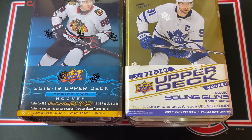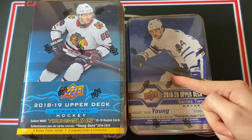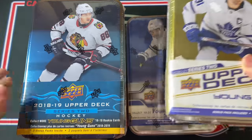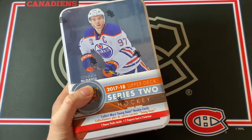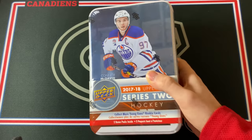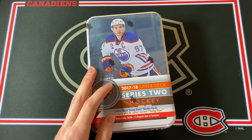We're hoping for some big Young Guns, and this is just a crazy opening because some of these are really hard to find nowadays. This one specifically was like $110, and I think this one was maybe $75. So yeah, this is certainly not cheap, but I think it's going to be so much fun to compare all of the Upper Deck Series 2 Tins. We're going to start things off immediately with 17-18 Upper Deck Series 2.